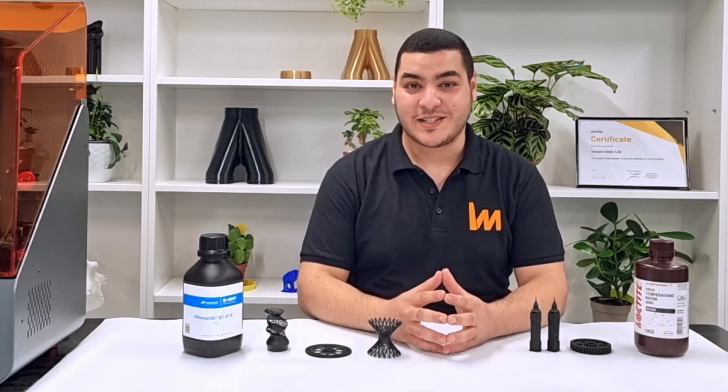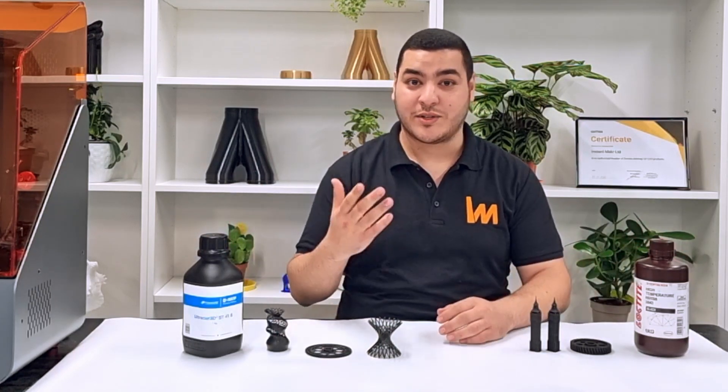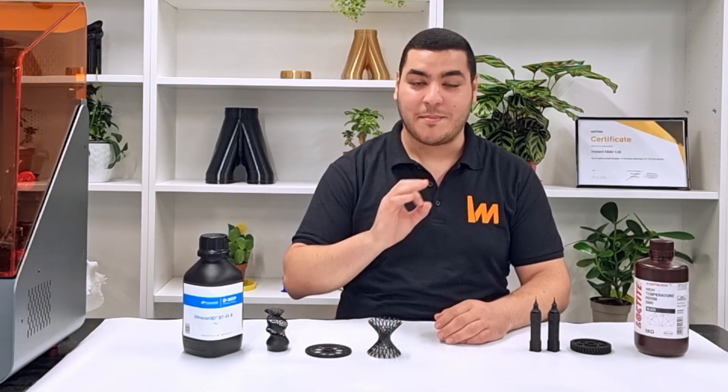From my experience using the INXPIRE 2, I can sincerely say that it performed really well with two different resins, delivering high resolution, high detail, and amazing strength.